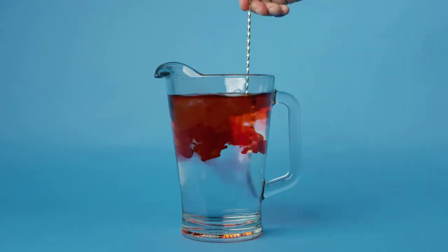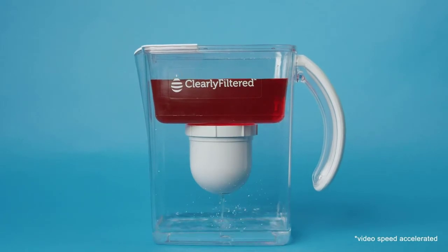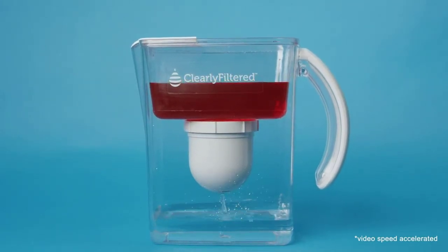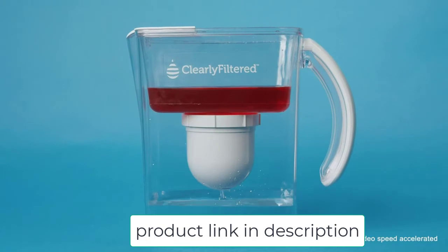The pitcher has four main components, all made without BPA, BPS, or phthalates: the pitcher, reservoir, pitcher filter, and filter flushing disc. The reservoir holds the water while it is being filtered. The pitcher filter will need to be replaced over time depending on how frequently you use it — it is a simple but effective design.